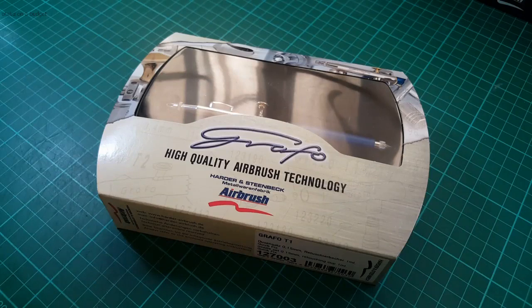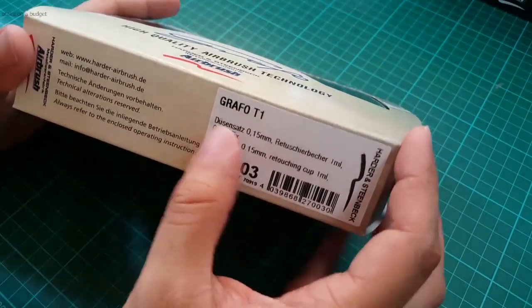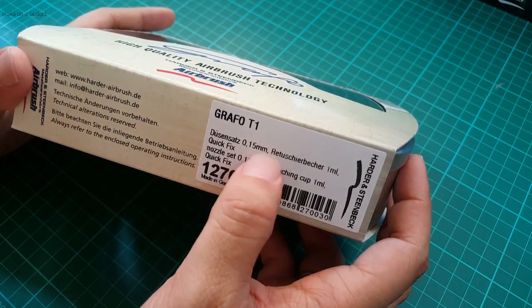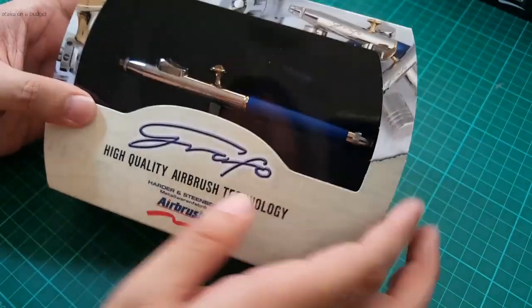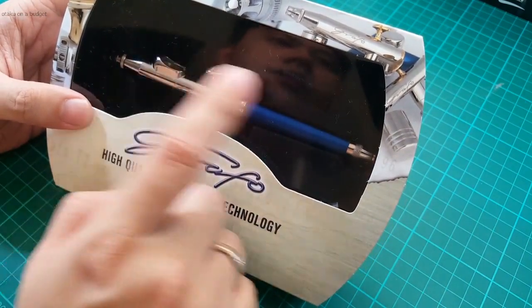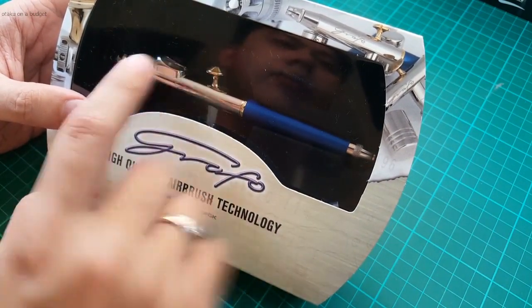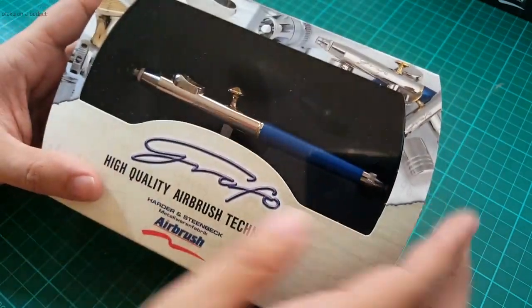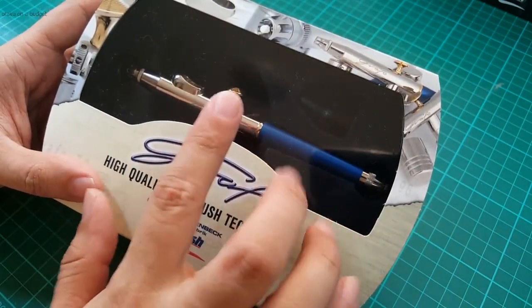The Grafo line by Harder and Steenbeck is specifically designed for doing close-in detail work. What we have here is the Grafo T1, which comes with a 0.15 millimeter nozzle, a very small 1 ml cup which gives you a clear view down the length of the airbrush when you're trying to get in close to your work surface. It also features a very unique trigger system.